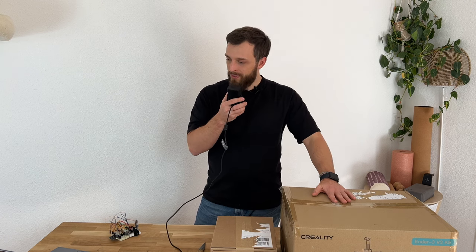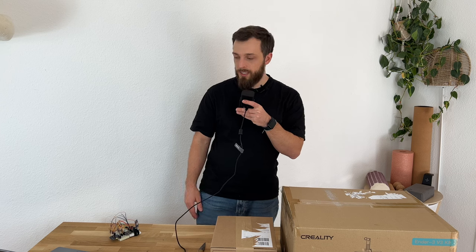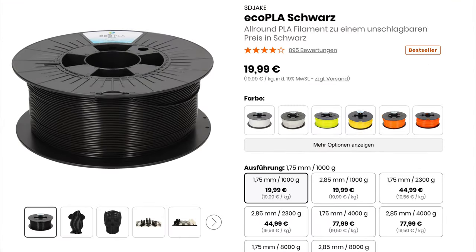This 3D printer is the main topic today. Thank you for all your likes, subscribes, and comments. If you have ideas about what I should print or build, let me know in the comments — I regularly check them and try to answer your questions. I ordered the Creality Ender 3 V3KE — quite a long name — from 3D Jake. I paid 260 euros for it, and this should be the filament: about 20 euros for standard PLA.